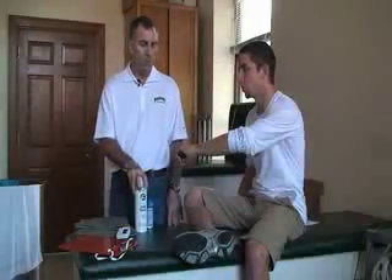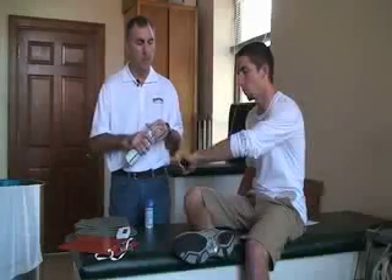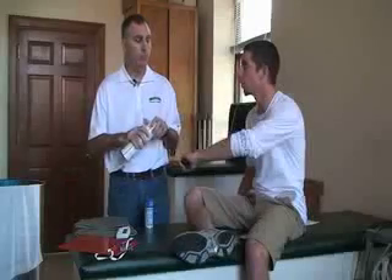Next we want to inform the patient that this is going to feel a little cold, but if he notices any pain or discomfort during or after the treatment, to please let you know.